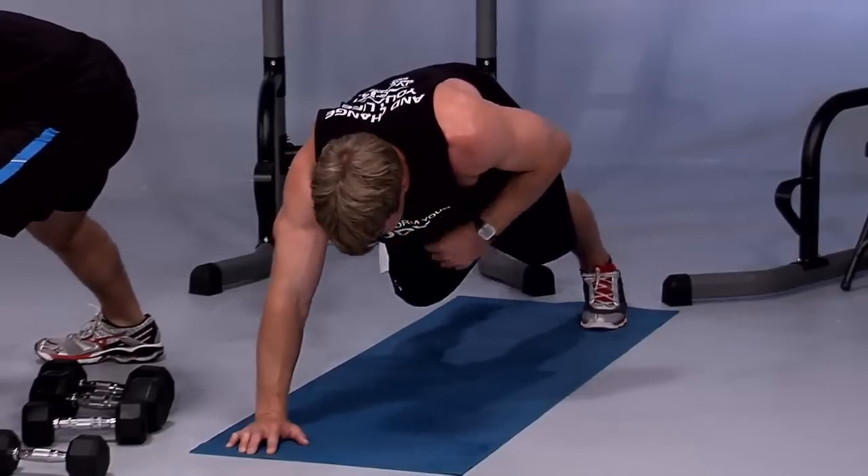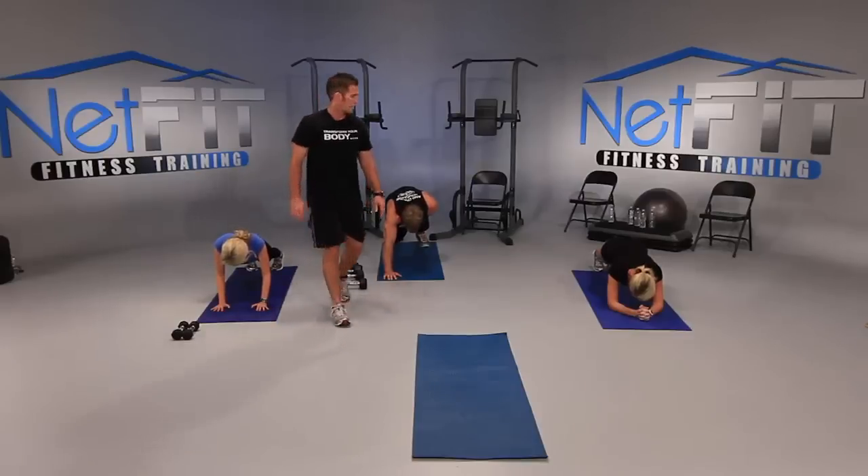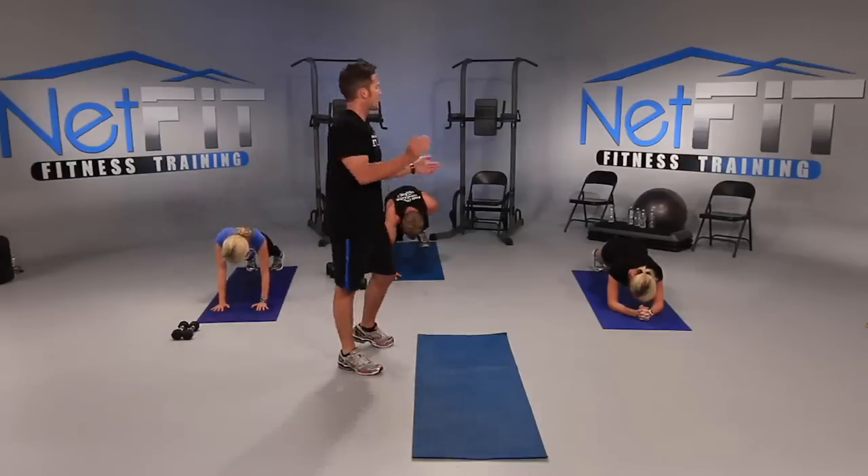Hips up a little higher. We've got ten seconds — let's get deeper y'all. Five, good work, three, two. And good. Everyone on your feet.